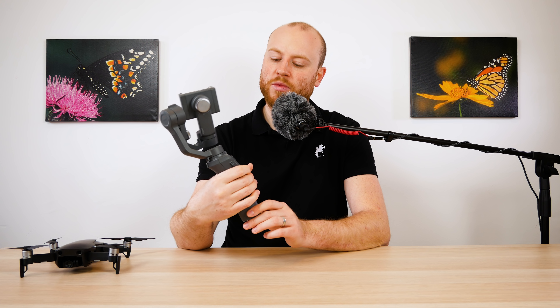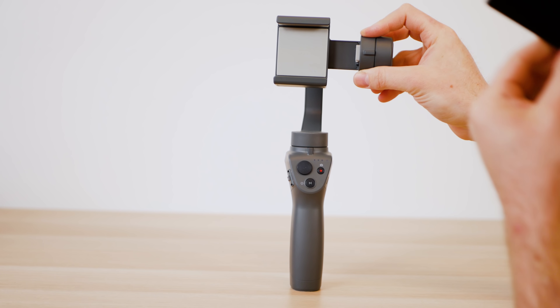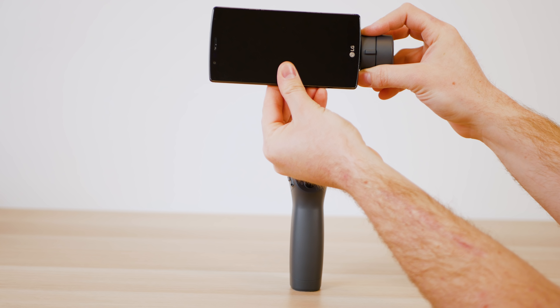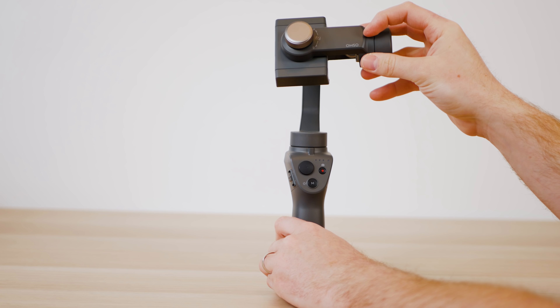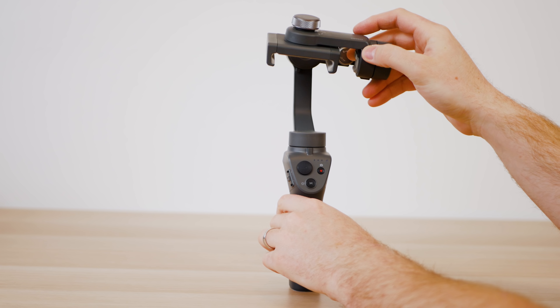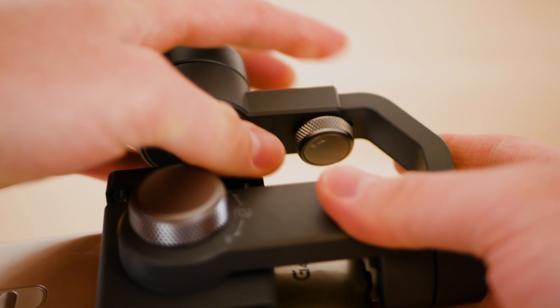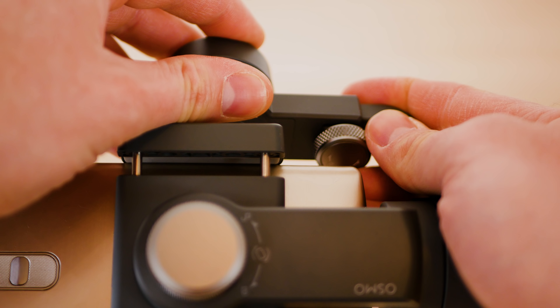This is my first DJI Osmo Mobile so I didn't get the chance to compare it with the older one. This version allows you to mount your phone horizontally and vertically by unscrewing the knob on the back of the holding arm and turning it 90 degrees. Further adjustments to get it balanced right before you power it on are made through the back sliding arm and knob.